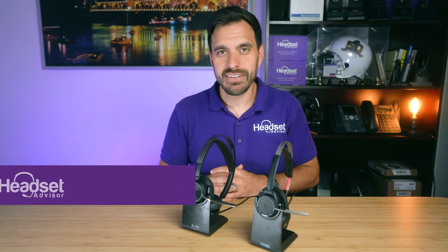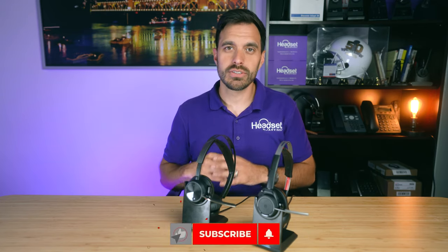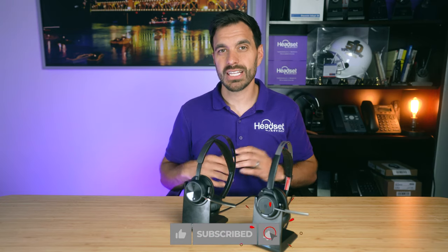Hey everyone, my name is David with Headset Advisor. This is the channel where we review and compare all of the latest business communication technology such as your headsets, speaker phones, and webcams. So consider hitting that subscribe button so you don't miss out on future videos just like this one.